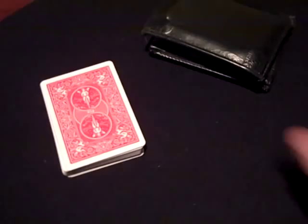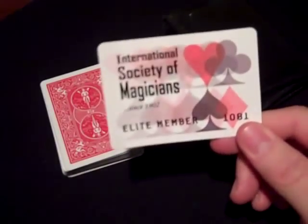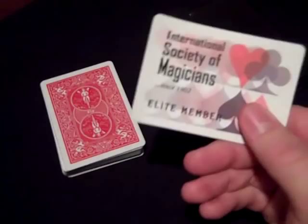Got a package today in the mail, and in it was my new membership card to the new magic group I'm involved in. So that's what their membership card looks like, pretty cool. And keep that safely tucked away in my wallet.